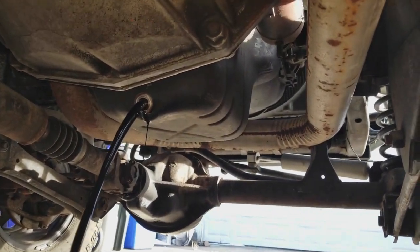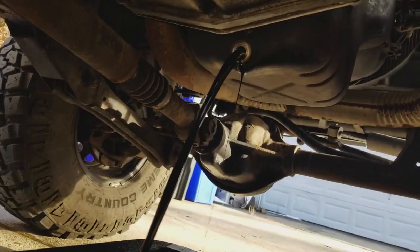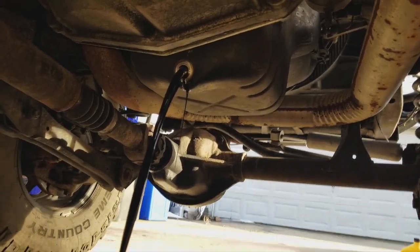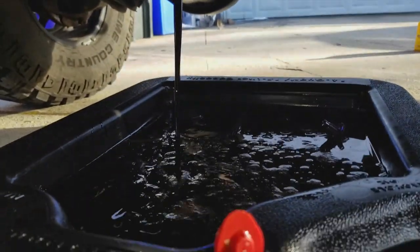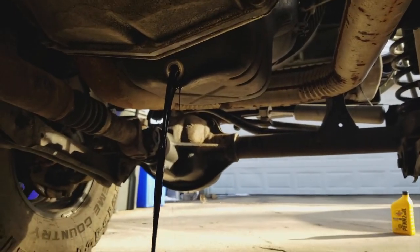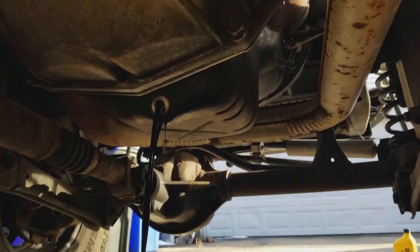Look how black this oil is — oh my god. It's been overdue; I was supposed to change it earlier but it was really cold and I wasn't about changing my oil in 15-degree weather, so I waited until it got to 55 like today, even though it's still winter. Just wait and let the oil drain all the way.